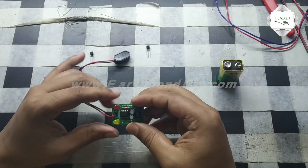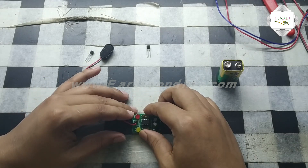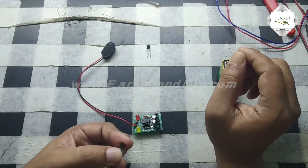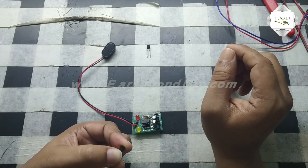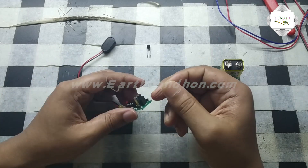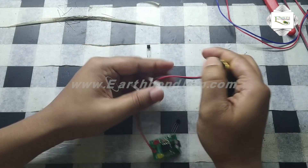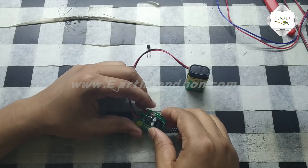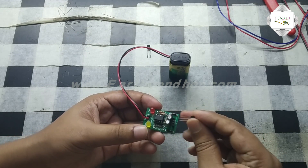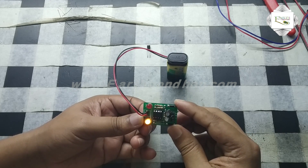The circuit is complete — soldering is done, every part is soldered. Now I am testing a transistor. First I test an NPN transistor — the transistor number is 2N3904. This is an NPN transistor, so the NPN yellow LED lights up.